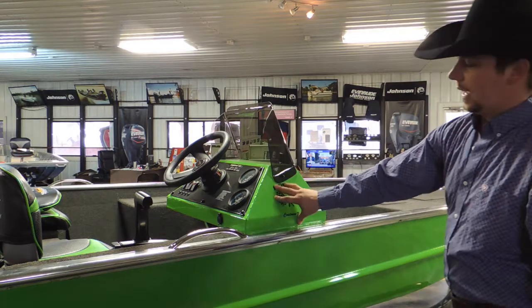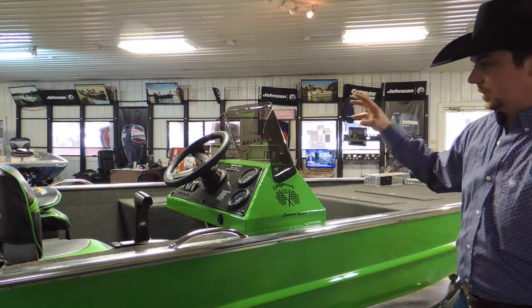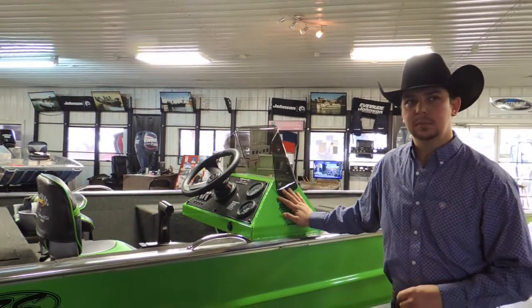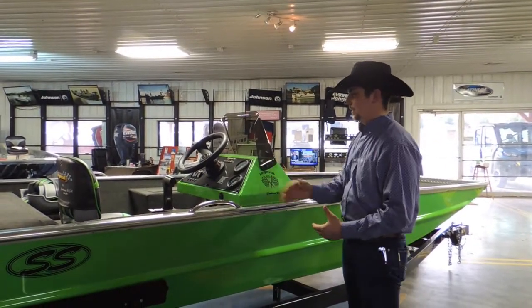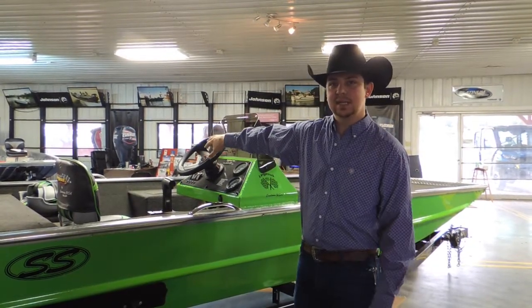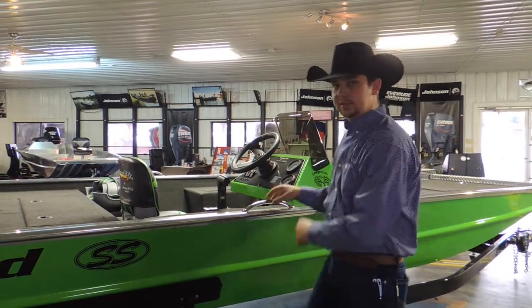Moving back, you have our starter side console. This is our standard single console model. About 95% of the boats we do are single console, but we can custom order you a boat with a dual console if needed. The biggest reason most guys don't want a dual console is it just takes up a lot of floor space in this 18-and-a-half-foot boat.